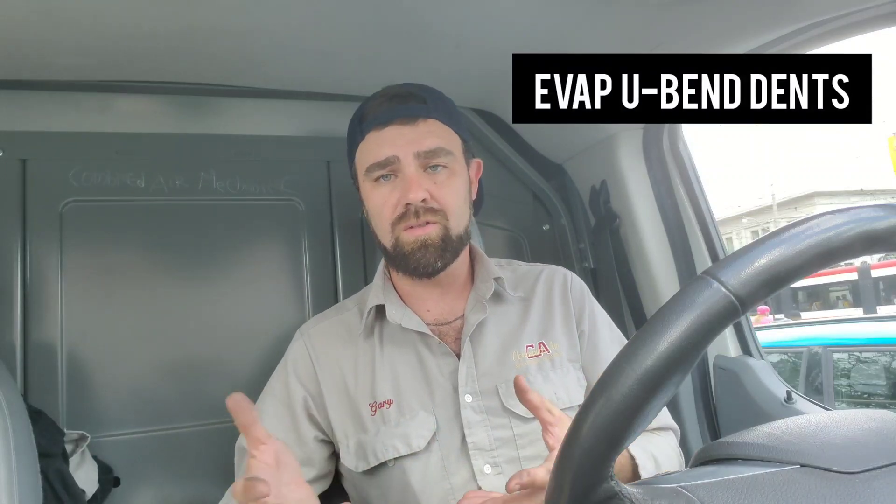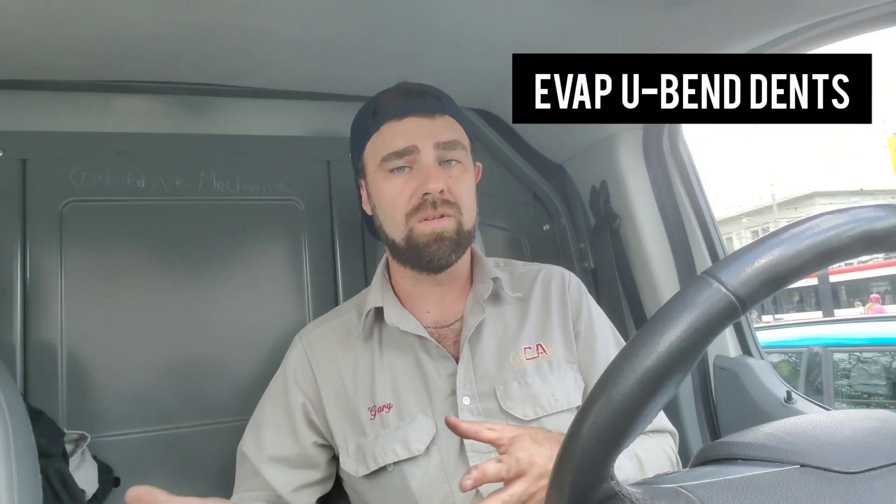This video was sent to me by ghost_night24 on Instagram. It shows how he was taught to fix an evaporator u-bend dent — whether it comes bent from the manufacturer or you drop it. The technique uses a torch and nitrogen: you heat it up, pressurize it with nitrogen, and pop the dent out. I'll commentate through the video and give you an update at the end.